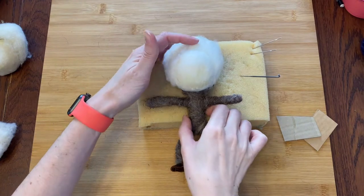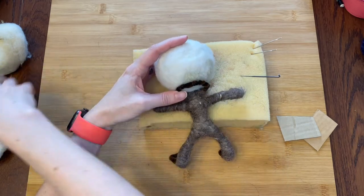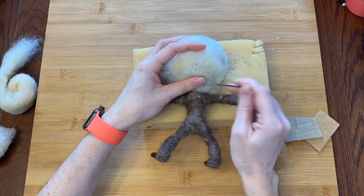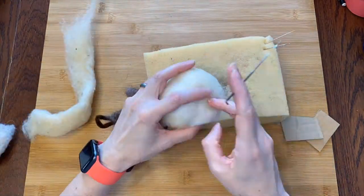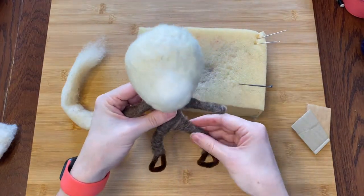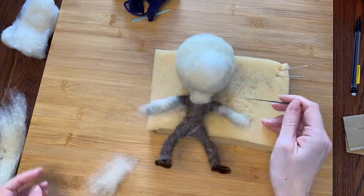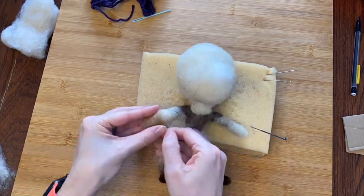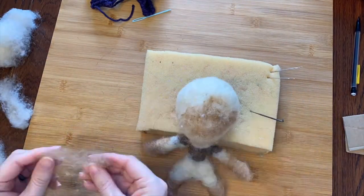That seems like a decent head. Now I'll attach it to his neck circle with yet another cream wool. First I'll focus on attaching nice and strong and then I'll cover the rest with this cream. Now it's time to cover his arms and legs. I'm building up some layers of cream on his neck, arms, and legs. Then I'm adding a darker tan for his wrists and ankles — this will match with his face color and hopefully give him a little extra dimension.